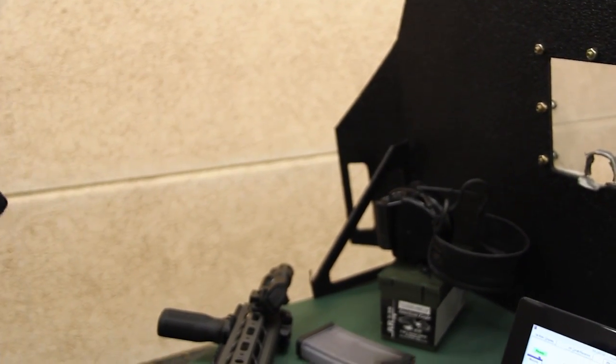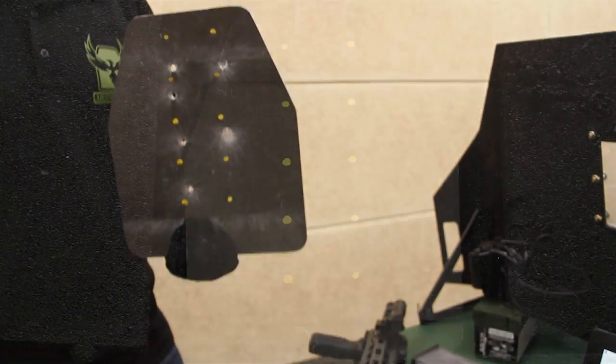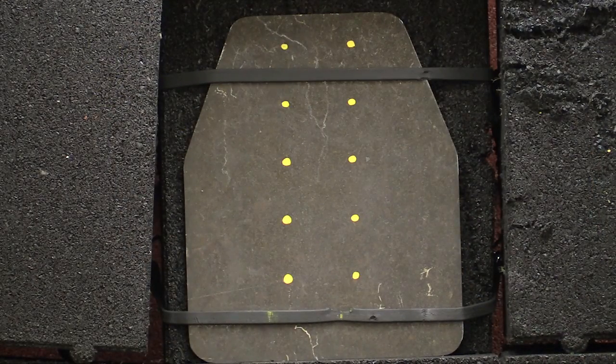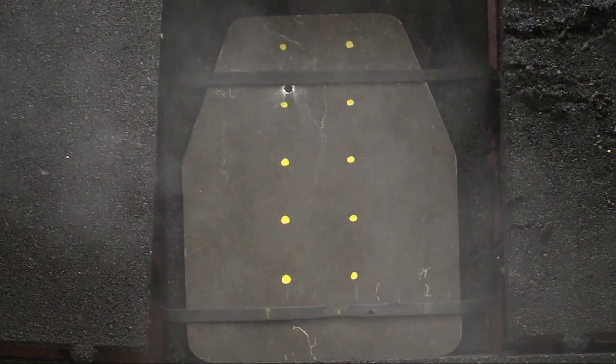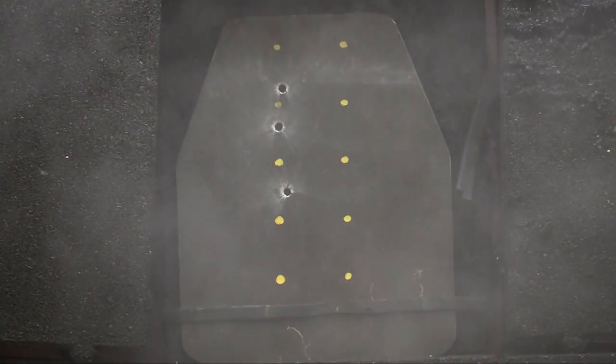What that tells us in terms of armor testing is that if we're getting penetrations in the 3,000 feet per second range, this plate is probably rated more for 2,800 to 2,850 feet per second, which would put it as a great material for level 3, just not level 3 plus.